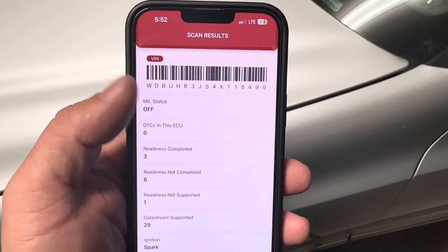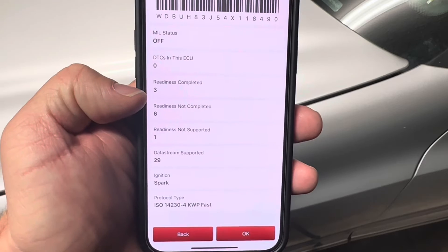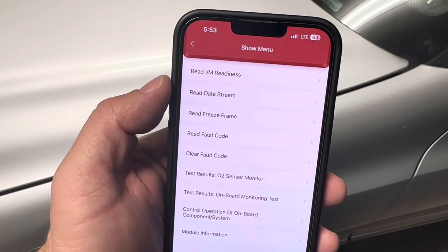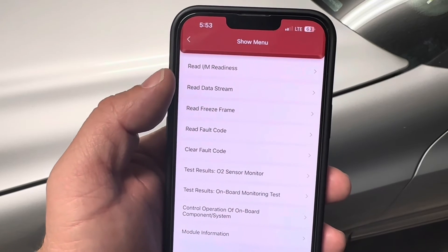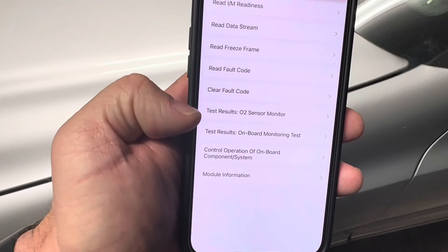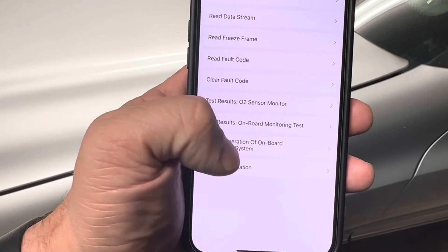When we ran the OBD2 test after already clearing the codes, you'll see readiness codes — some emissions monitoring is completed and some aren't because we already cleared the codes. We can look at our readiness, see which ones are complete and which are not. We can read the data stream, which is very helpful when diagnosing a fault code. You can read freeze frame data, clear fault codes, do O2 system sensor monitoring, onboard monitoring, and control operation of onboard component systems.